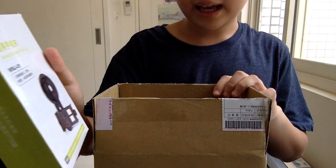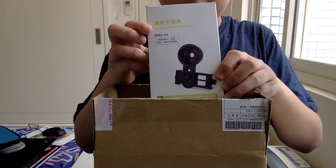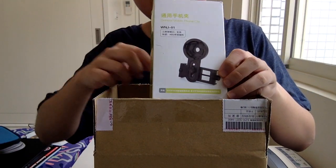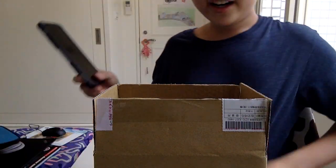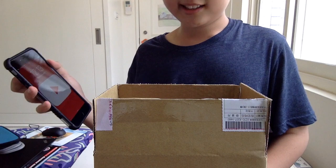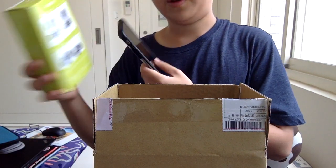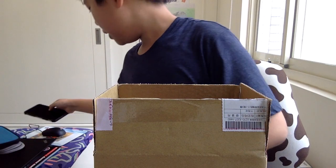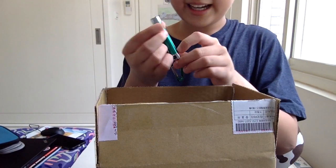First of all, we have a mobile phone clip, which goes with another item in here. It's actually very cool. Here's my phone — yeah, it's going to be very useful for attaching things. Meanwhile, let's open up another item in the box — we have a laser.